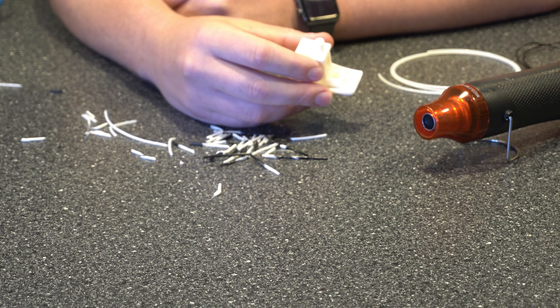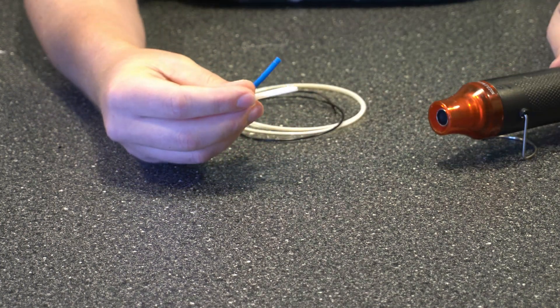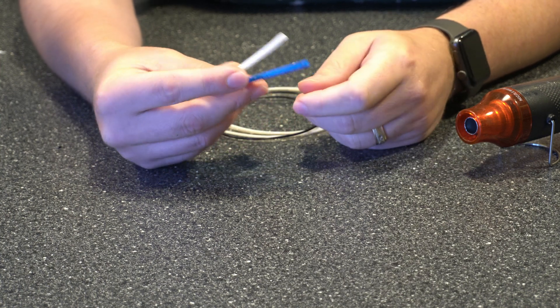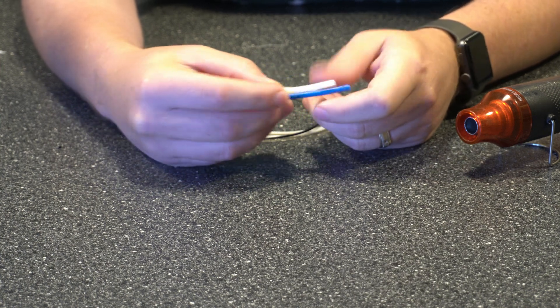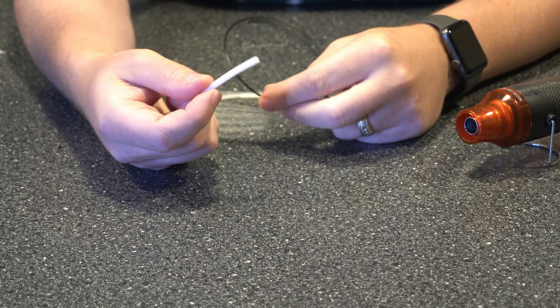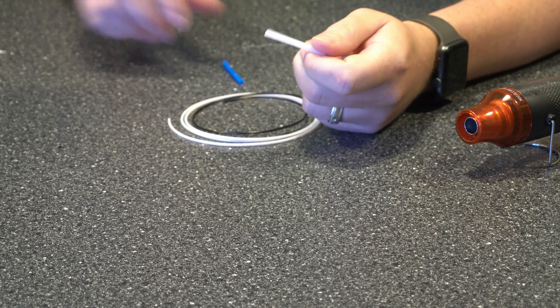And it doesn't really cost much at all to get started. What you're going to need is some sort of heat source — I'm using my heat gun — and then a small piece of tubing, probably just about an inch. I'm going to use the clear one because when you're working with a darker filament it's easier to see where it's at in there, but they both work just fine.